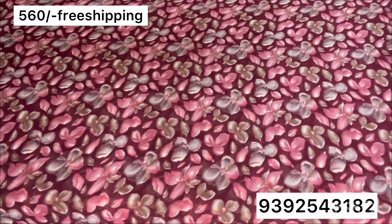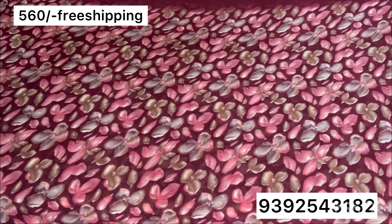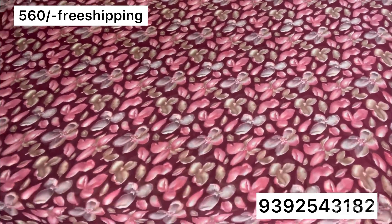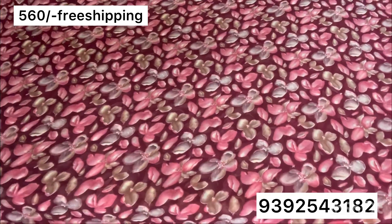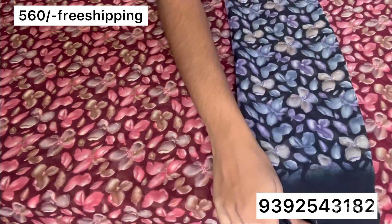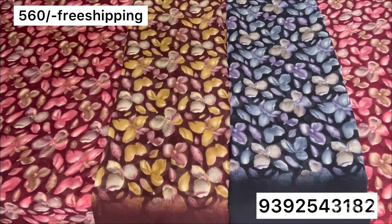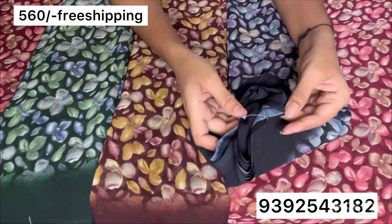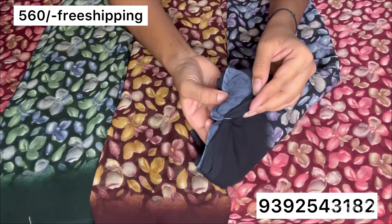Please like the video and subscribe to my channel and activate the bell icon. Please click on the notification button. This piece is brown and dark green. If you want to highlight the blouse with gray color, here is the blouse part.